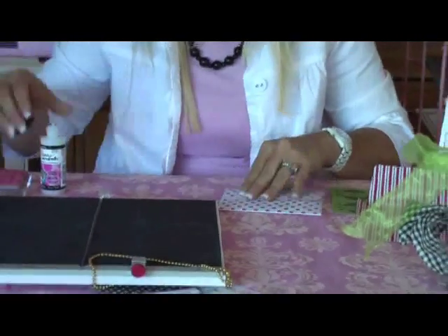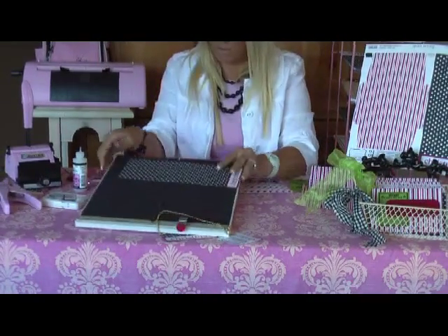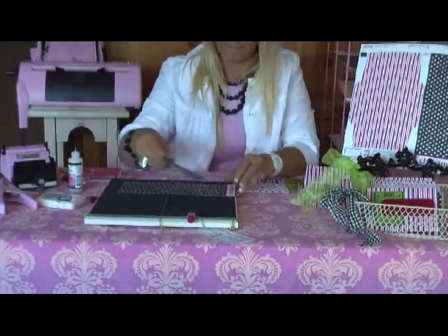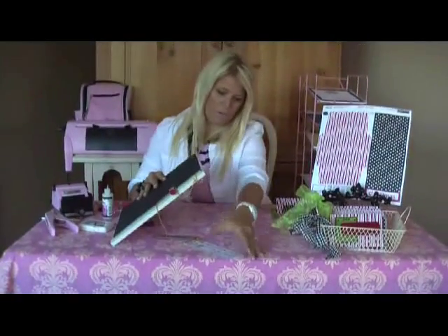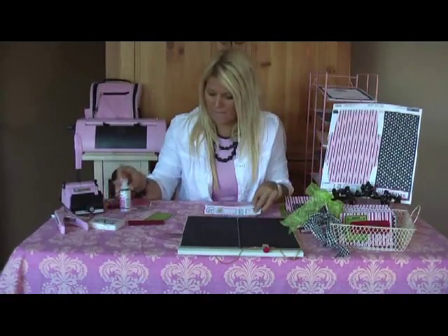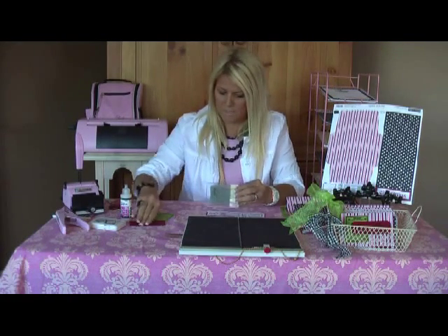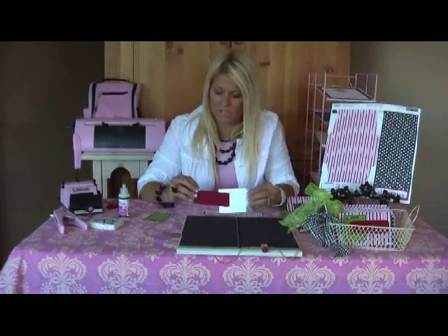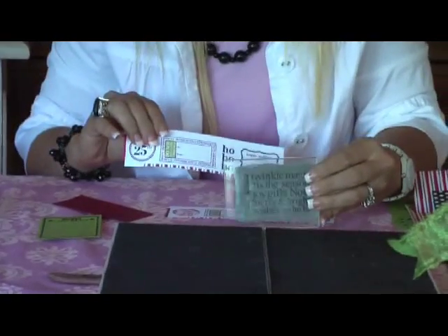I've decorated both sides, and then the same thing with your card — you're just going to take it and score it right in the middle, and when you're done you will have a Christmas card just like this. After you have your card in your envelope, you can use the icons cut directly from the top of the paper, and then you can use some Christmas stamps. Stamp on the back side if you're doing textured cardstock so you get a nice imprint. These are the three pieces you'll need to decorate your cards.